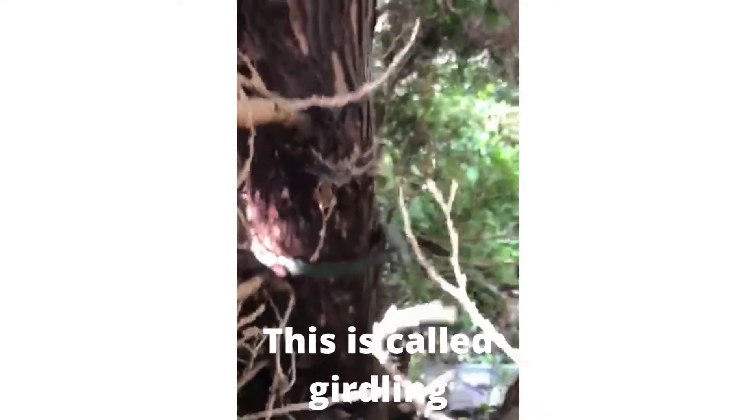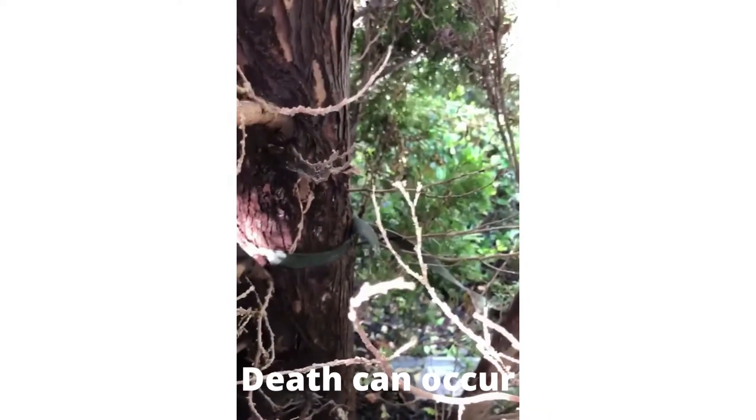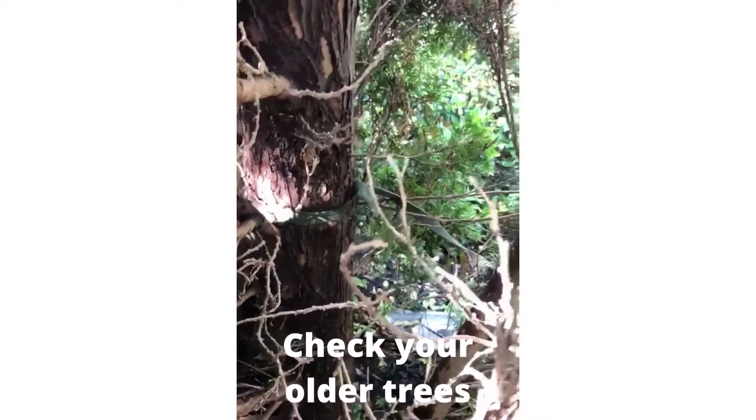It'll pinch off the growth of this tree, and eventually it'll kill this whole cane if it's not removed. It's close now — it may already be too late because it's started to grow over the top of it. Watch out for this on older trees that have been planted and were tied up previously.